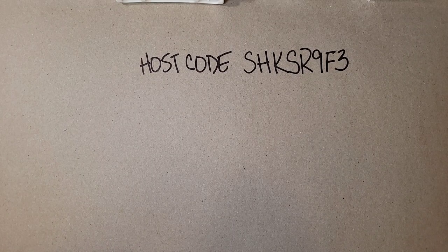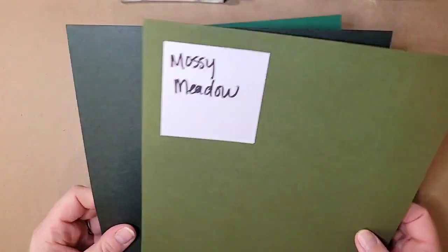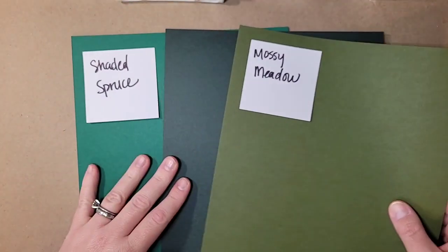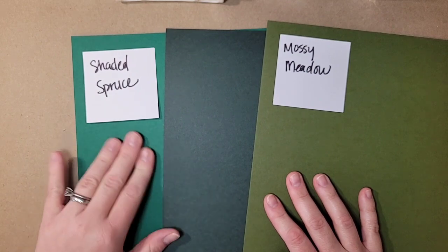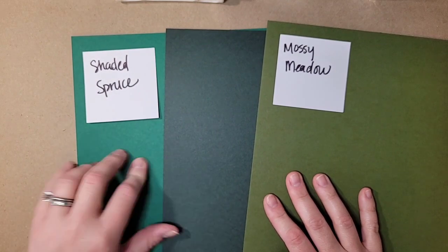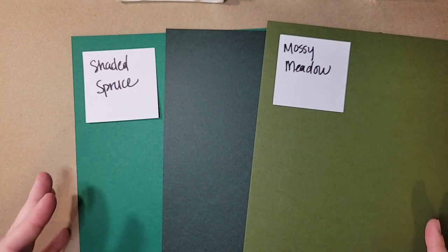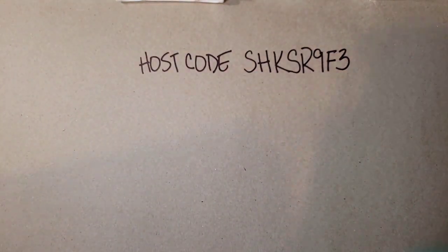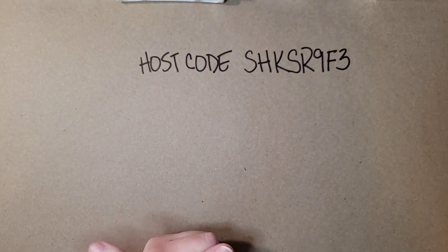The last one is Evening Evergreen. I have Mossy Meadow and Shaded Spruce to compare. I do like it with Shaded Spruce — it's a nice darker version of that. It also goes really well paired with Soft Succulent. Those are our five new In Colors; they are fantastic and I have been having so much fun playing with them.